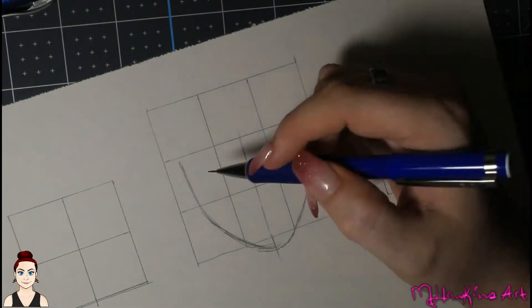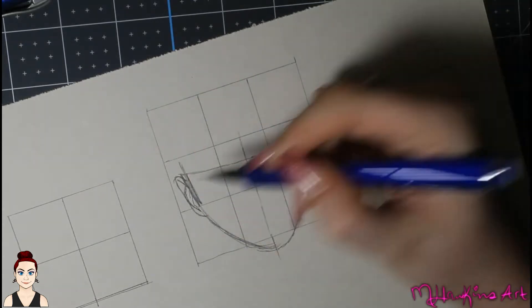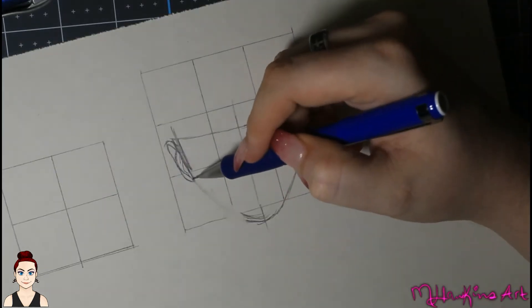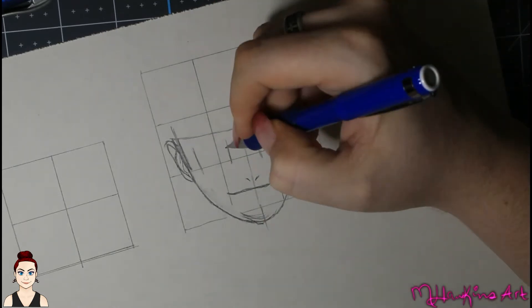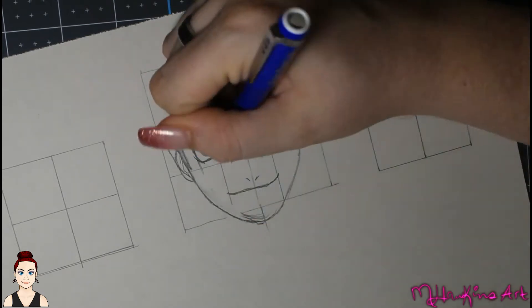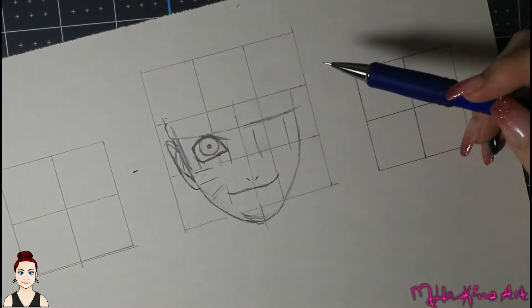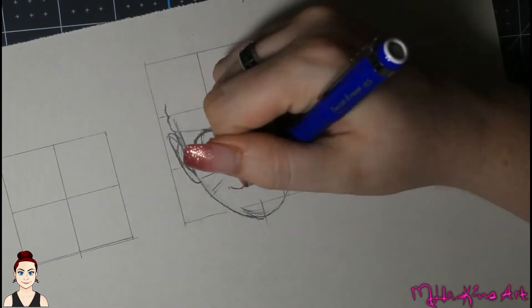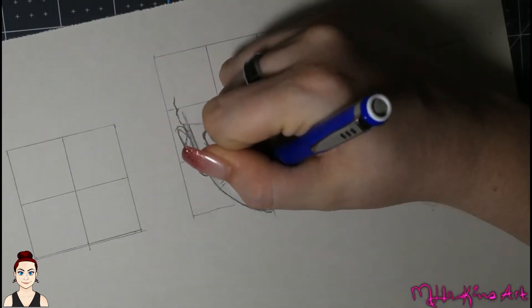Hey guys, it's Michelle with ML Hawkins Art. Welcome to my channel, or welcome back if you've been here before. I was looking to do something a little different with this video. In my past videos I've just had music going, but I wanted to go ahead and do a voiceover this time — kind of talk about things and put at least a voice to the art.